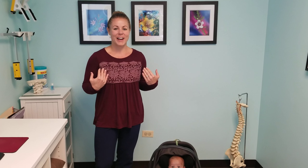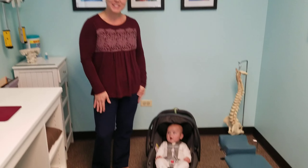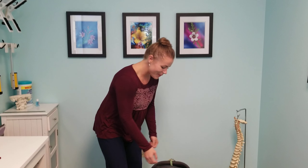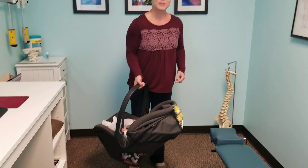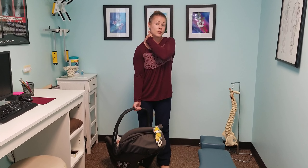Hi everyone, I'm Dr. Leah at First Place Chiropractic. A common thing that we see in our office is little infants and their moms bringing them in. Carrying this big guy — he's kind of heavy — so if you're using a carrier like this and your arm is like this, there's a lot of strain that goes right across the shoulder through the neck.